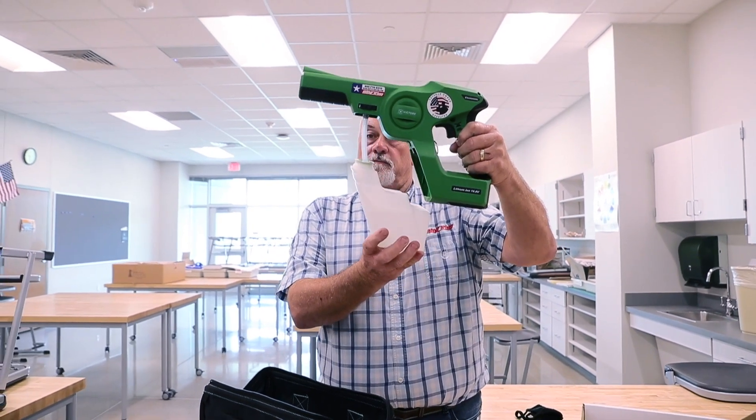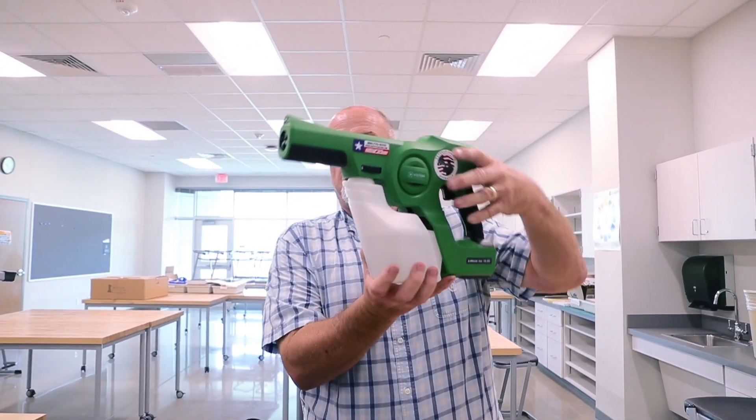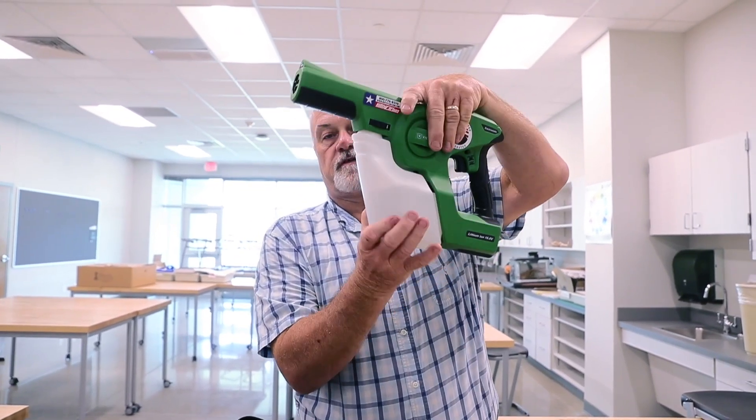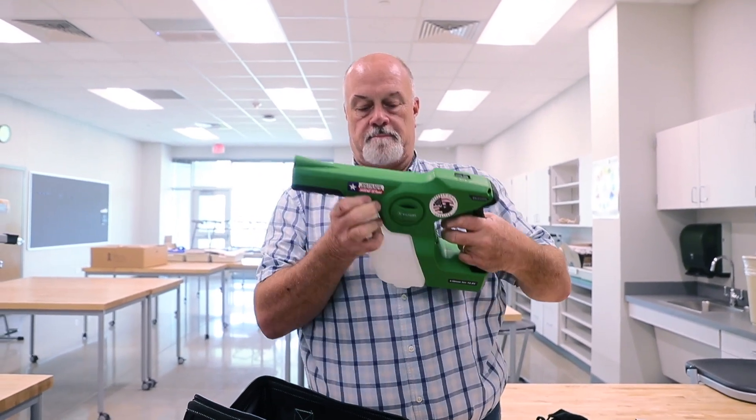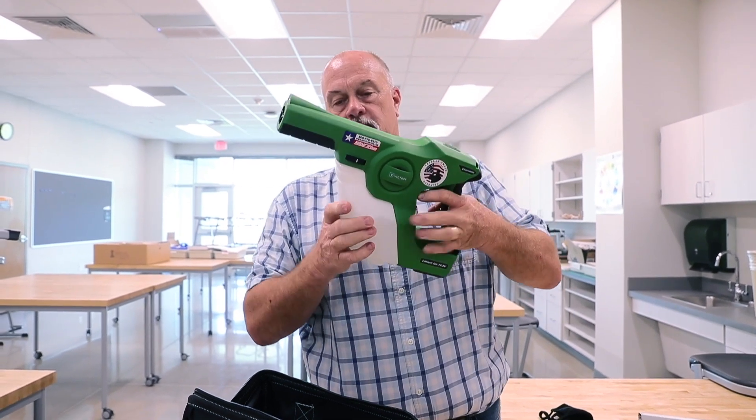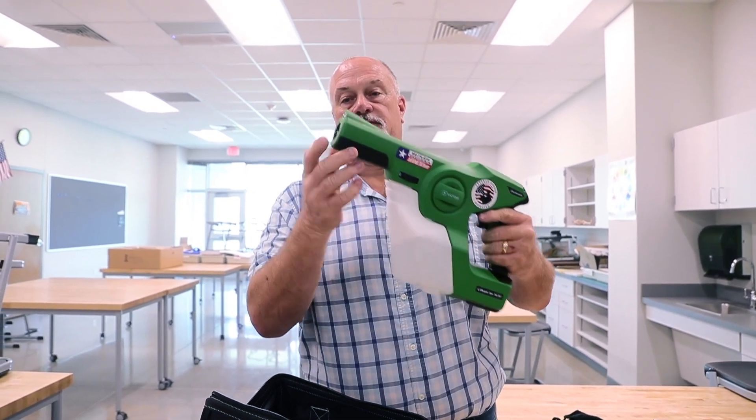To put the chemical bucket on, you just put it here. Make sure this is in the unlocked position, put it there, tighten that up, pull this back, snap it in, lock it in — just like that.